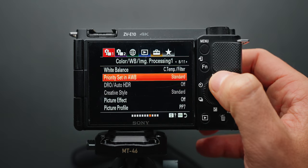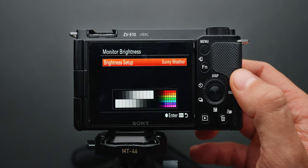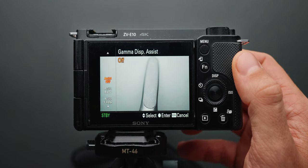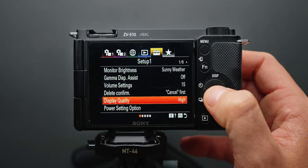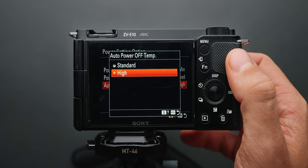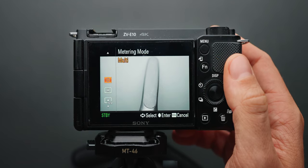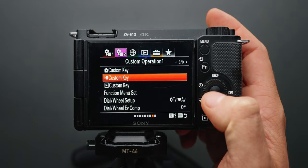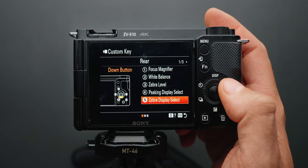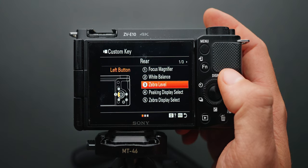Other important camera settings I've changed on the ZV-E10 include monitor brightness set to sunny weather, gamma display assist turned off because I'm shooting in a REC-709 color space, display quality set to high, and auto power off temperature also set to high for longer recording times. I also have quick access to metering mode in my function menu, and remapped button 5 (down button on the dial) to zebra display select, and button 3 (left button) to zebra level for quick adjustments.